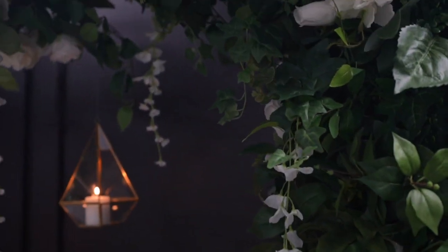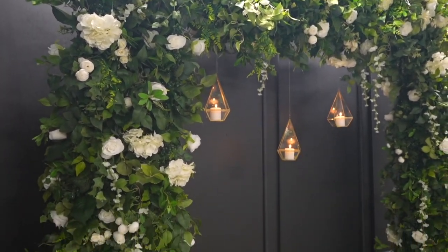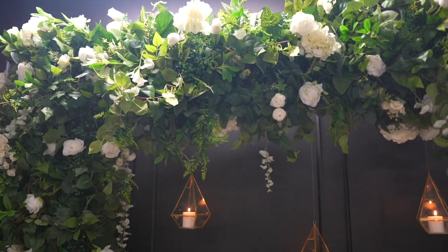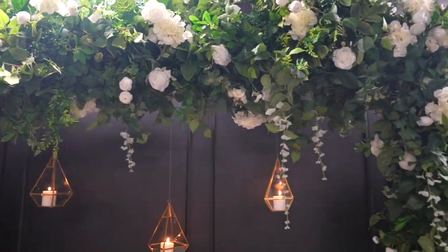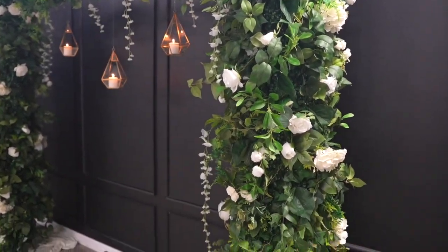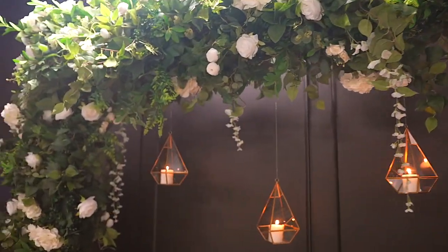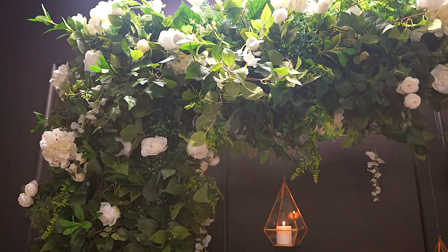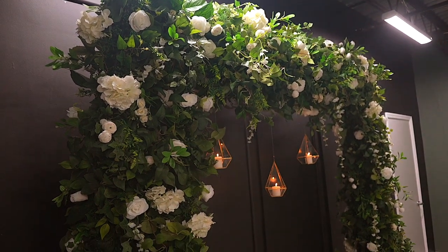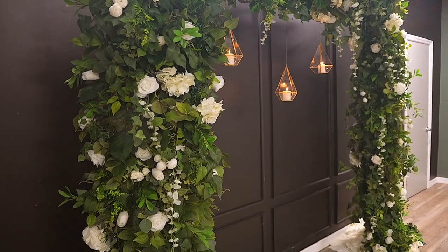The hanging glass geometric containers with lighted candles on the inside really set the whole ambience of the romantic enchanted forest look. This romantic spring greenery backdrop looks absolutely beautiful — I wish you were here in person to see it. It naturally draws the eye and has the impact of a large freestanding floor arrangement without taking up too much floor space.